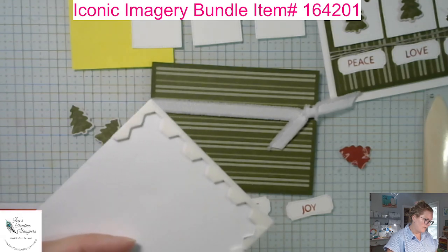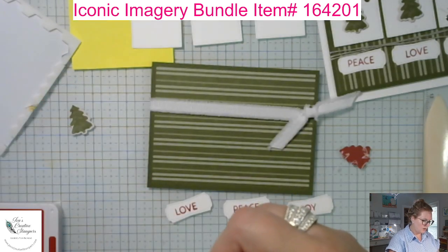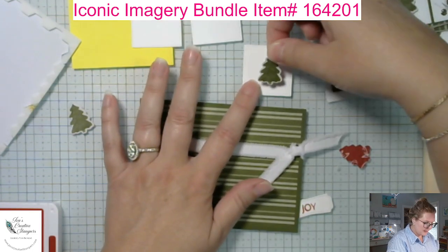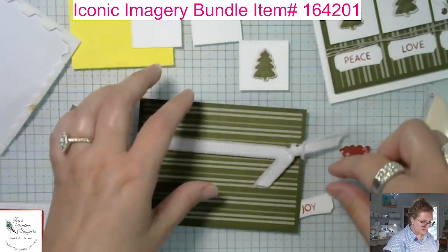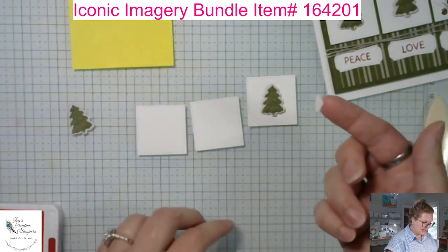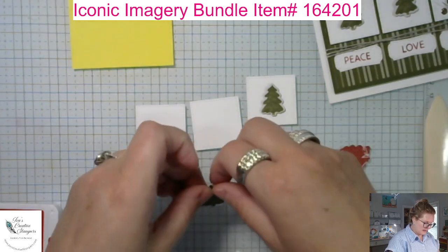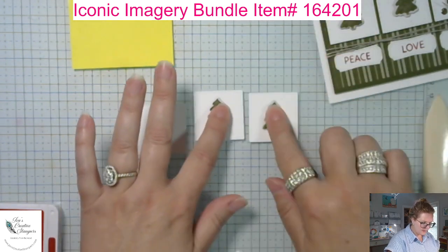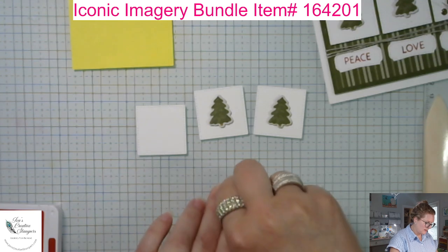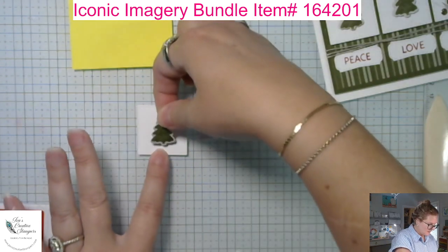Now that we have everything, all we're going to do is pop all of the Christmas trees up on dimensionals and line them up in the middle of each of those Stylish Shapes. I'm just cutting my dimensionals in half — or using the edge of the dimensional sheet — and placing them on the back. Then I'll lay my card out before gluing anything down so I can see where I'm headed and what it's going to look like.